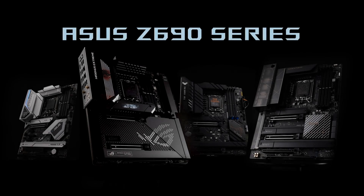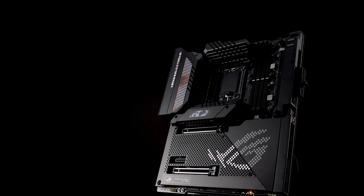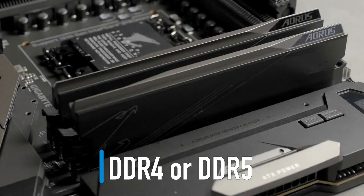Buying a Z690 motherboard is a bit more confusing than usual because now it comes in two flavors: with DDR4 or DDR5 memory.